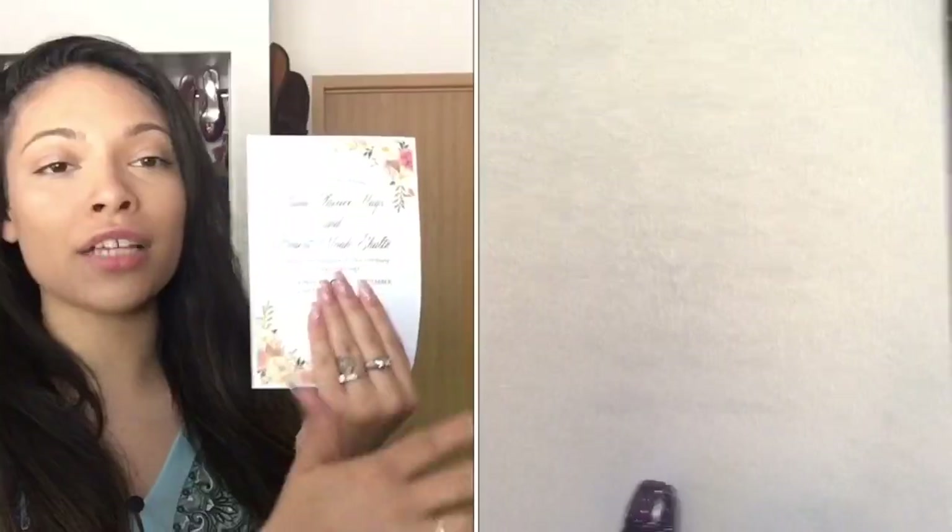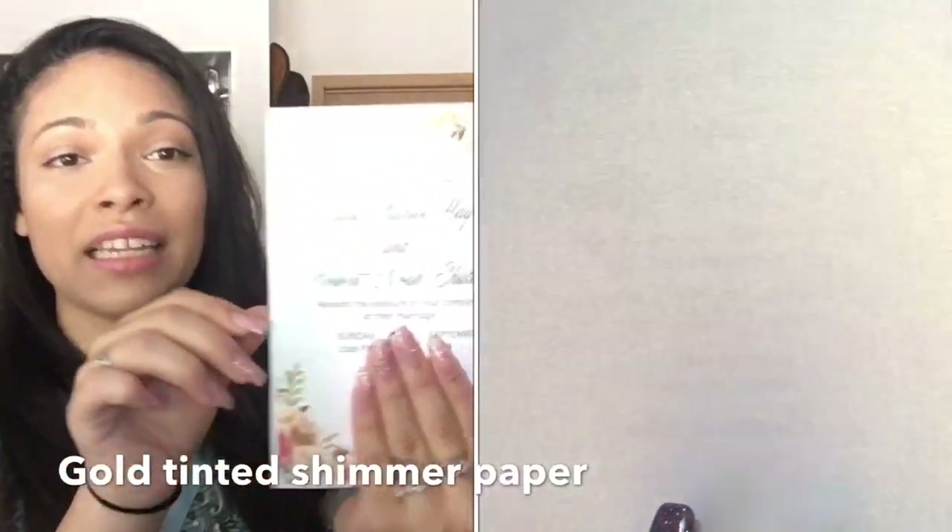That's why we ended up getting this sparkly paper for the invitations, which I absolutely love. I'll put a link for the paper down below. We looked all over Michael's and Joann's and could not find shimmery sparkly paper anywhere, so I bought it off Amazon. It came full printer paper size and we cut it out ourselves. It has a really pretty iridescent shine to it in different lighting.